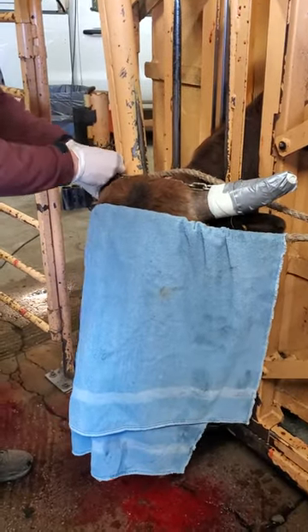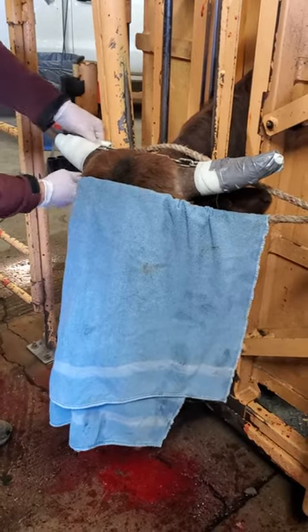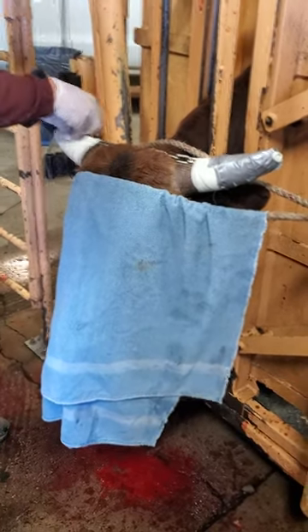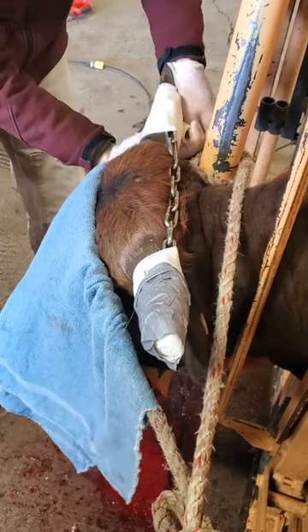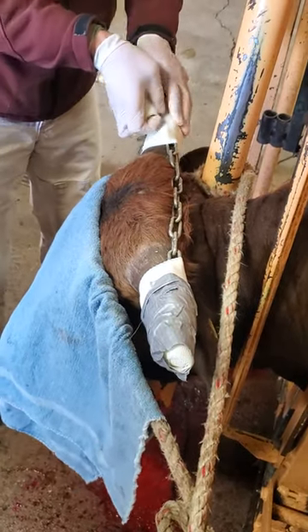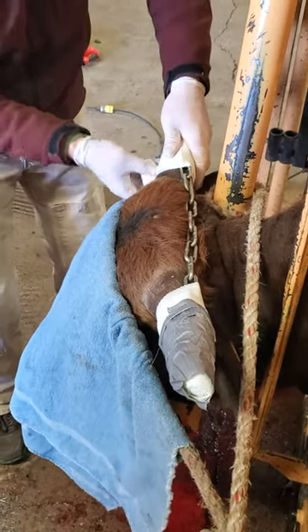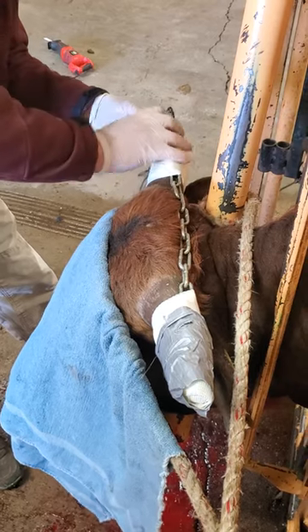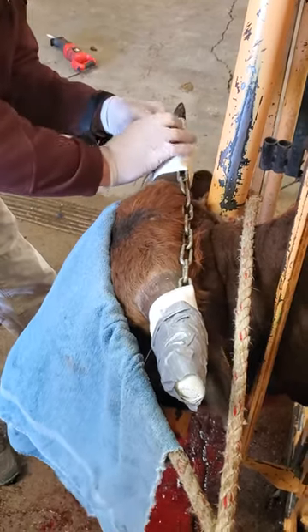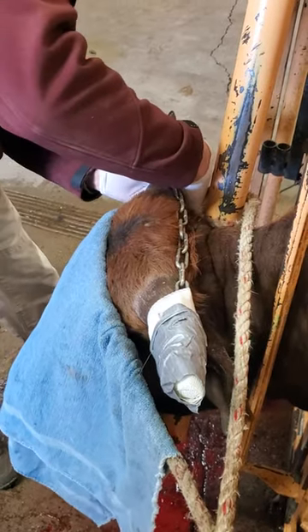Dustin is applying the cast material to the second side, and then he'll apply a little duct tape to help it hold. As the horns grow again, it will tighten up and help those horns grow in an appropriate position again. This looks like he'll be a good rodeo bull, so we want to take good care of him.